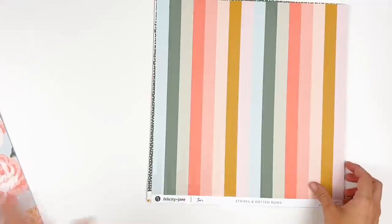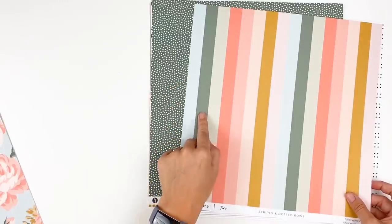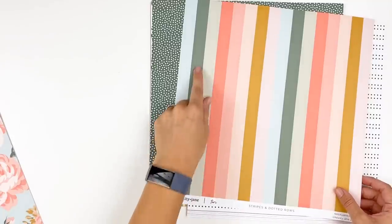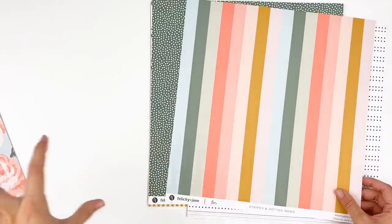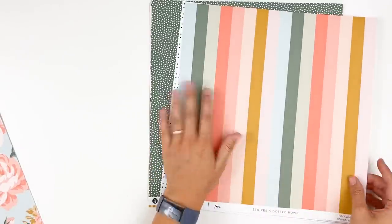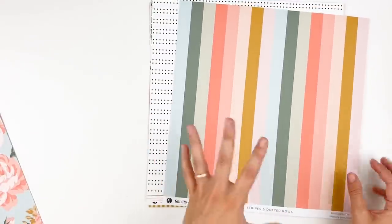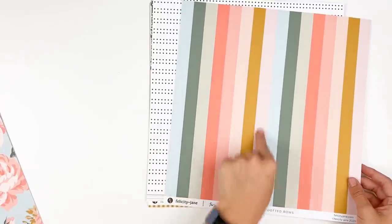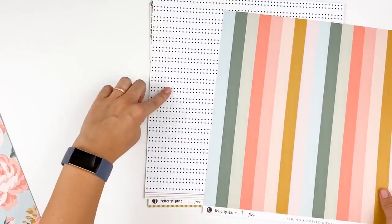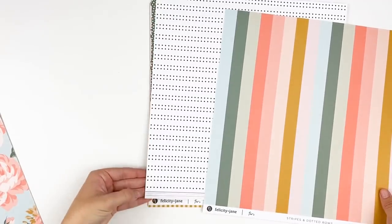Stripes and dotted rows — this color palette this month is just so fun. You'll see some of this green that's pulled out from Amanda, I believe last month, and then you had this green in some of the December kits. So if you are working on some other projects and mixing and matching kits, one thing I really love about Felicity Jane kits is that they have colors or tones of colors that are repeated throughout the collection, so it's very easy to mix and match. Then you've got this kind of purpley pink in there — just lots of fun colors this month.